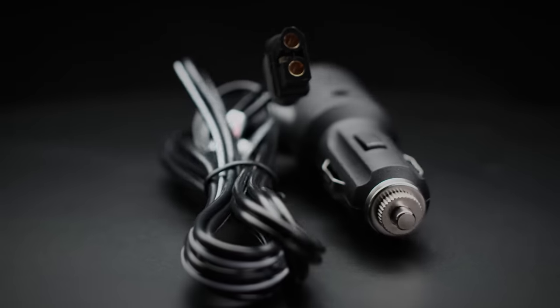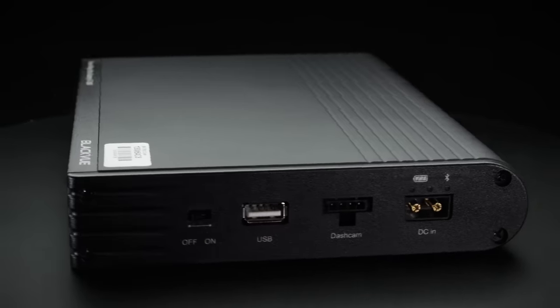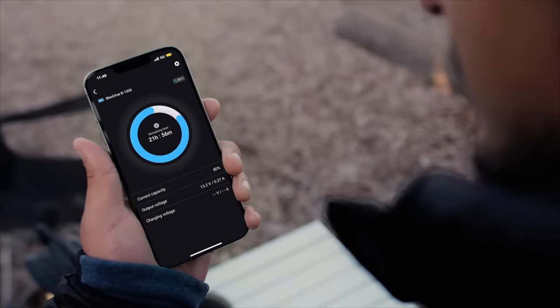Simply plug it into the cigarette lighter or hardwire it to your vehicle's battery for faster charging. Easily check your charging time and remaining power from the BlackVue app.